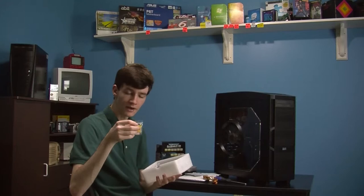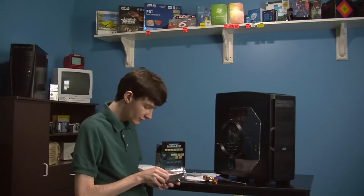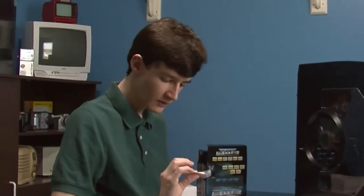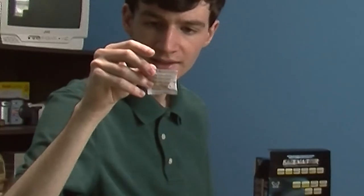It actually does have mounting hardware included. And today's special presentation is brought to you by Scythe. There's also silica gel — throw away, do not eat — desiccant.